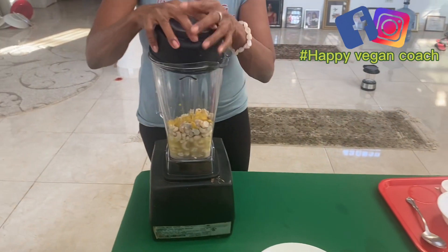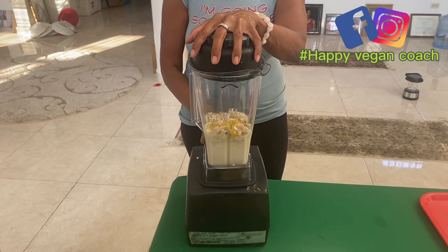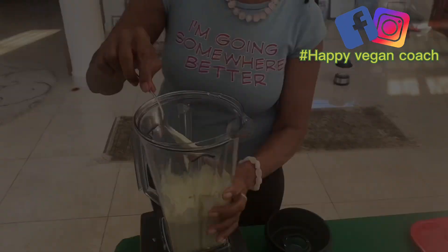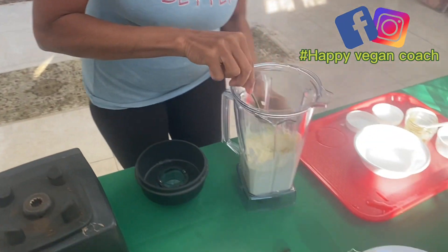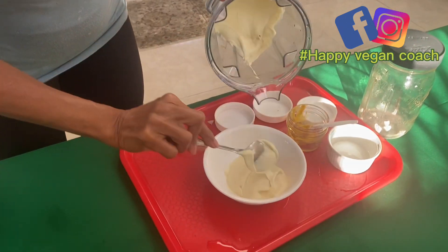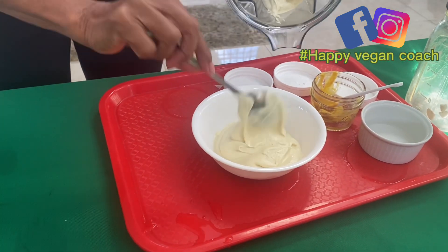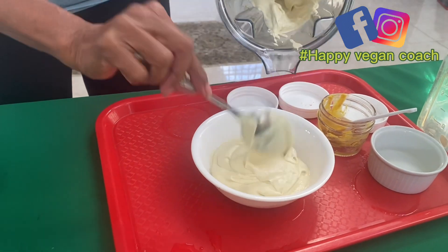I'm going to be blending this. And I don't even have to taste it — I know what it tastes like: mayonnaise. It's very smooth. It tastes better than the real mayo.